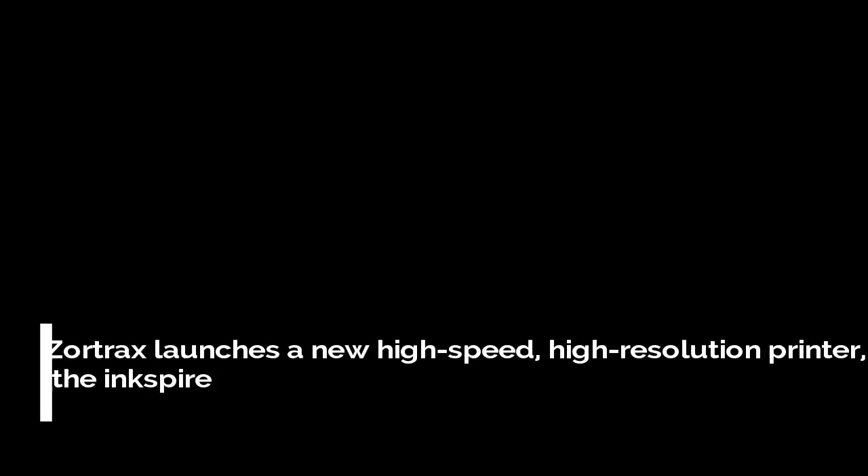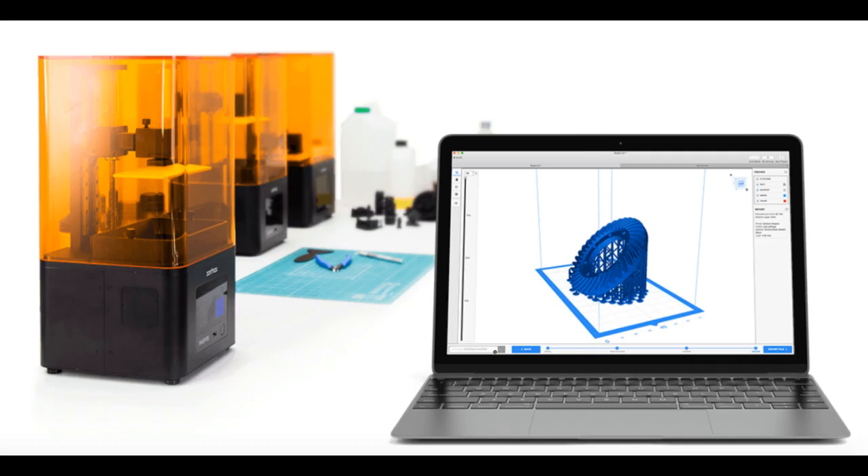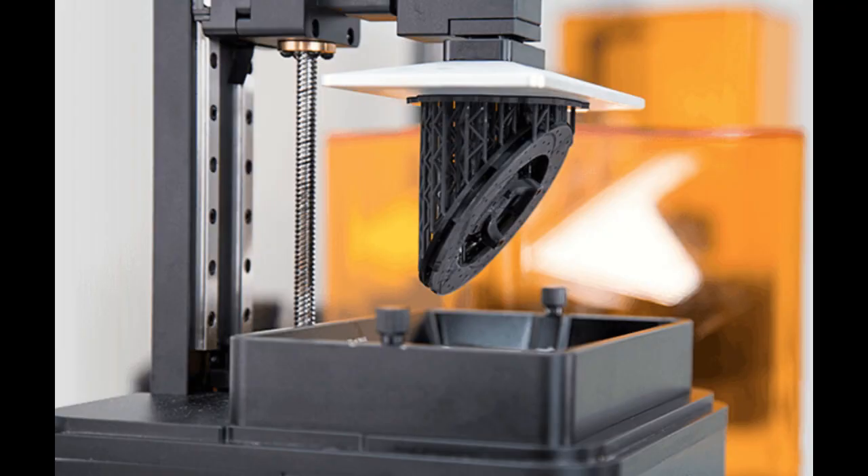Zortrax has launched a new high-speed, high-resolution printer called the Inkspire, that prints using an LCD to create objects in high quality resin in minutes.